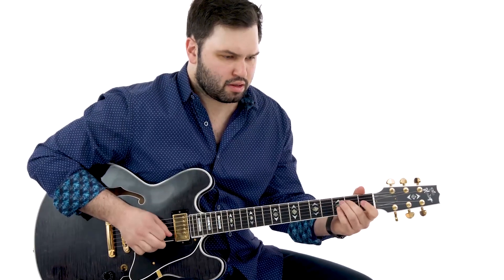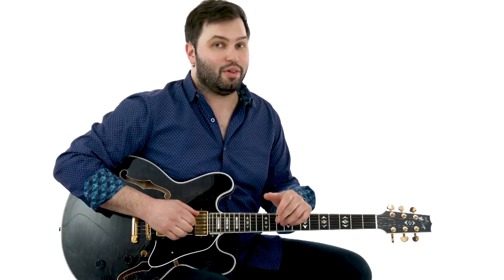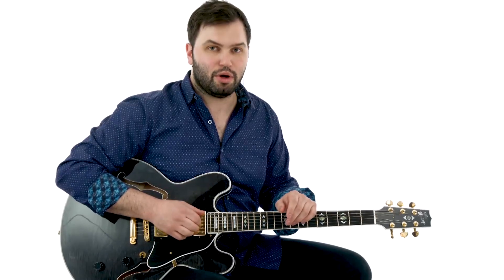For guitar here, I've got a 335-style guitar plugged into a Super Reverb — anything in that ballpark will get you close. Freddie, early on, played Les Paul with P90s, then later mostly played a 345. Any kind of Fender amp with a little bit of dirt will get you in the ballpark.